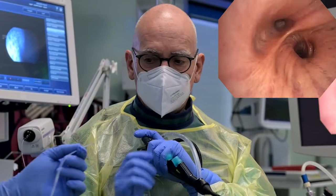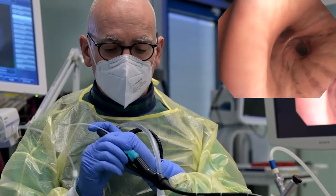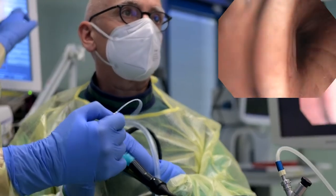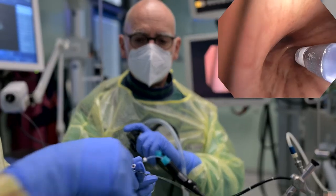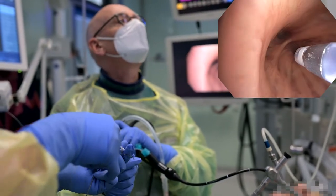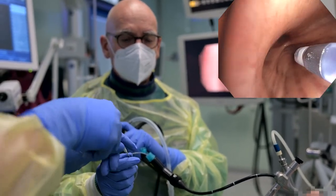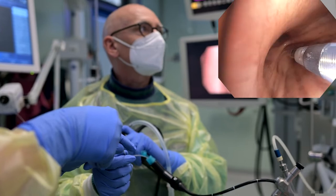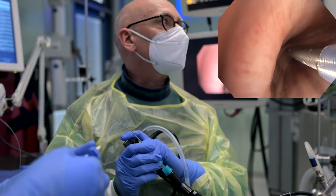For nodule localization, the guide sheath is inserted through the working channel and advanced to the region where the nodule is located. The radiopaque ring around the tip helps to visualize the distal end on a fluoroscopy image. Then the radial E-BUS probe is inserted into the guide sheath. Following sonographic confirmation of placement of the radial E-BUS probe in the lesion, a fluoroscopy image serves to illustrate this position in relation to the distal end of the guide sheath, as marked by the radiopaque ring.